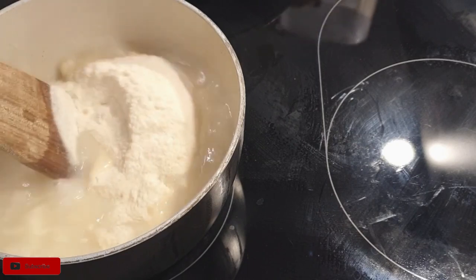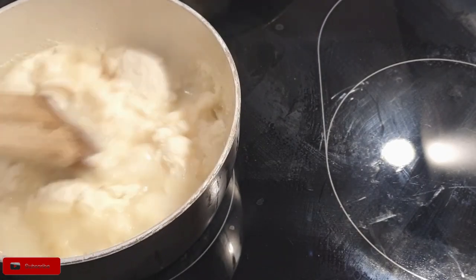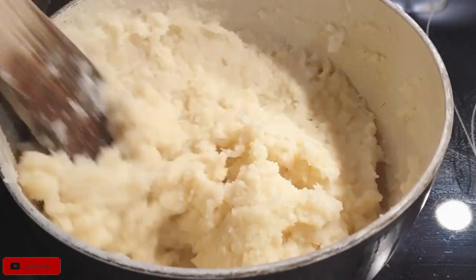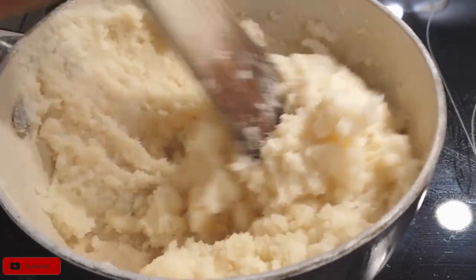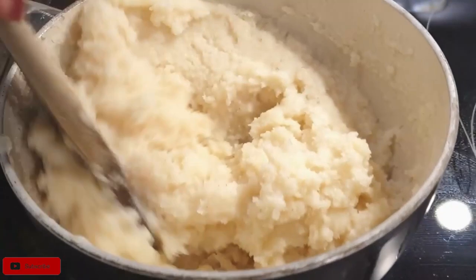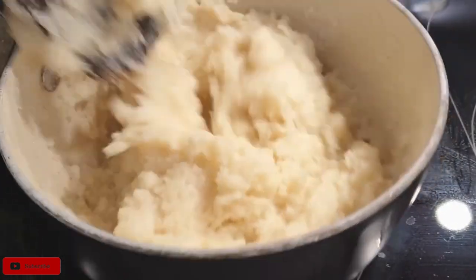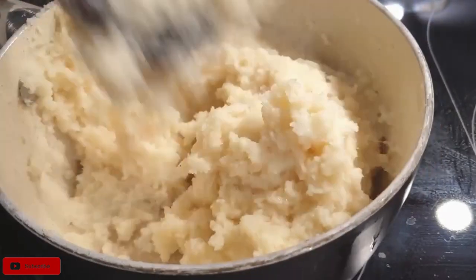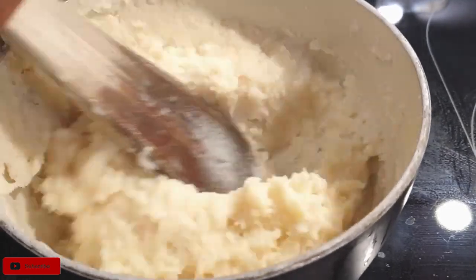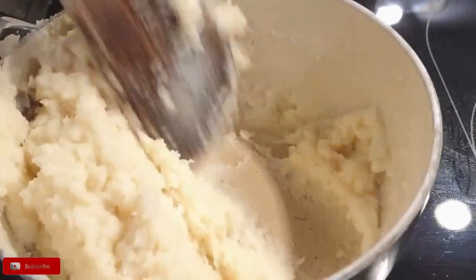If you are doing it for the first time, I'd suggest adding the flour bits by bits as you mix it with the water. Since I have cooked ugali countless times I can eyeball my maize flour and don't have to add it bit by bit. What we want is to cook the maize flour together with the water and ensure there are no lumps in your maize meal.